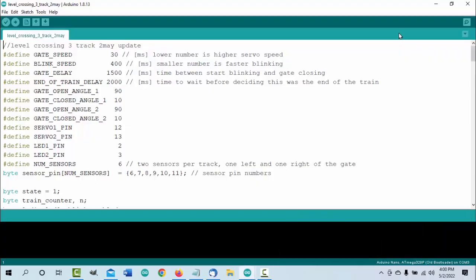The code has, towards the bottom, a table section for the number of sensors. You choose the number of tracks at this point. I am using six sensors for three tracks, and then I indicate what the sensor pin numbers are below. For one track you'd have two sensors; two tracks, four sensors. Up at the top you can change the gate speed and the speed at which the lights blink, and the delay between the lights starting to blink and the gates closing.